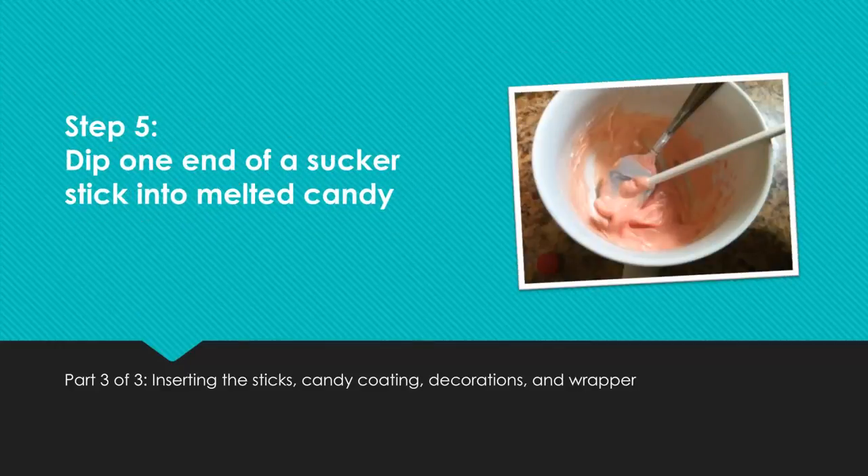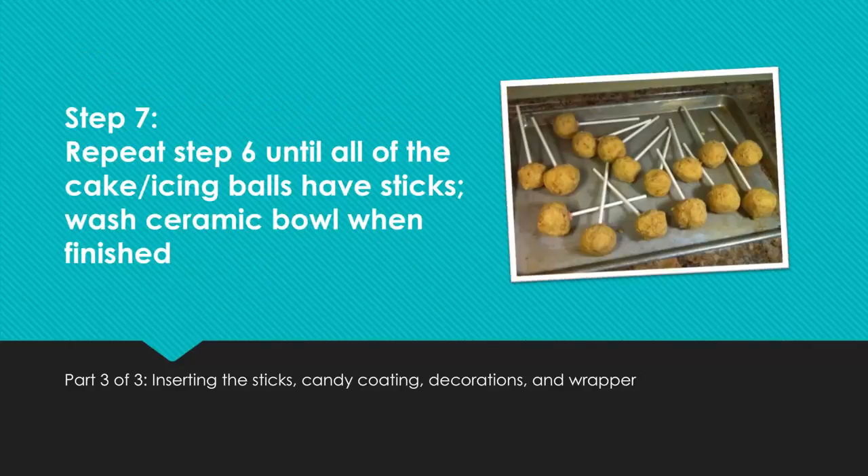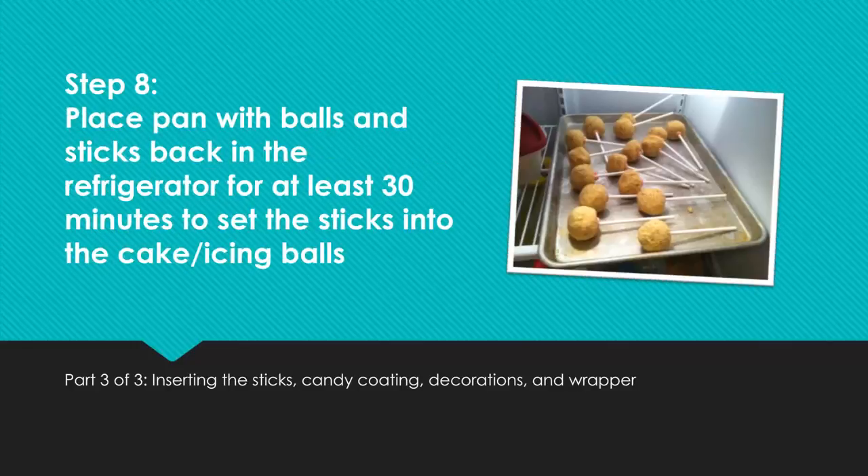Step 5: Dip one end of a sucker stick into the melted candy. Step 6: Push the candy-coated end of the sucker stick into a cake and icing ball. Push the stick three quarters of the way through the ball. Place the cake and icing ball with stick back onto the pan. Step 7: Repeat step 6 until all of the cake and icing balls have sticks. Step 8: Place pan with balls and sticks back in the refrigerator for at least 30 minutes to set the sticks into the balls.